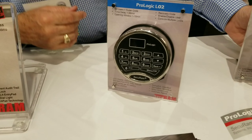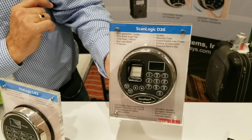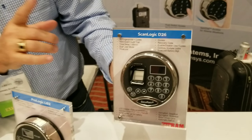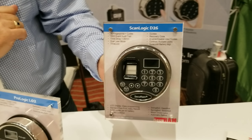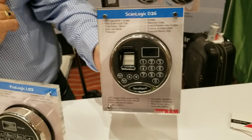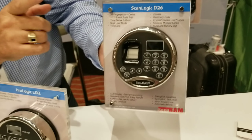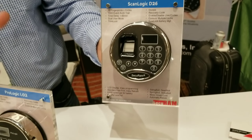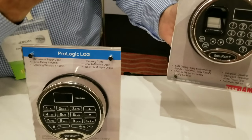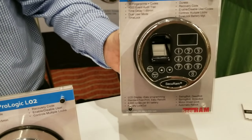And then this is a derivative of this lock where we add a fingerprint module in order to be able to open it with a fingerprint as opposed to a code. That's what's really coming out right now. We've got a lot of customers asking for this. This does exactly the same as this one, so all the same features offered with the ProLogic you can now do with a fingerprint, including network connectivity — a fingerprint lock with network connectivity.